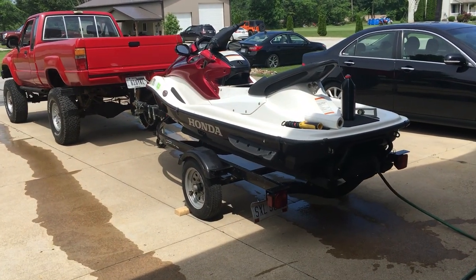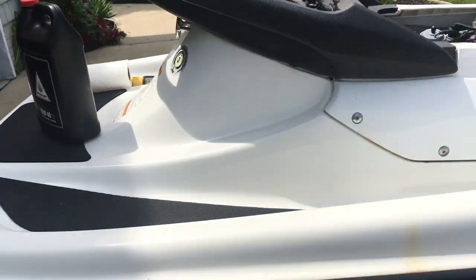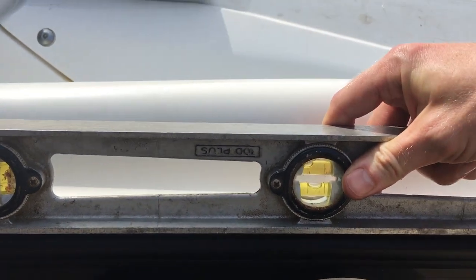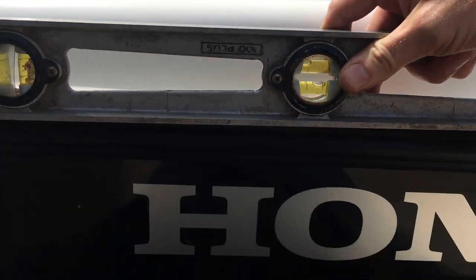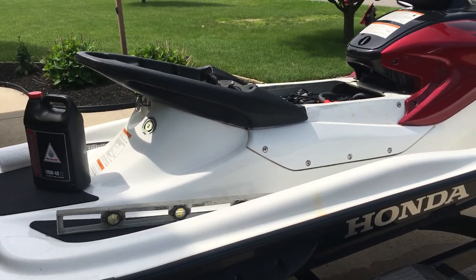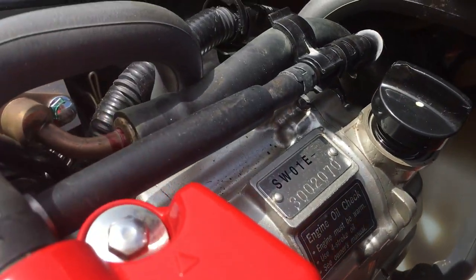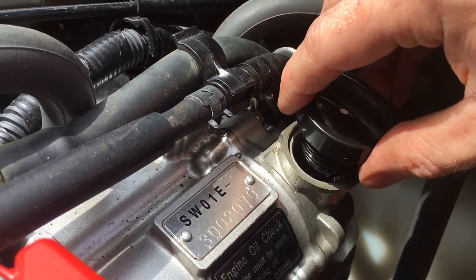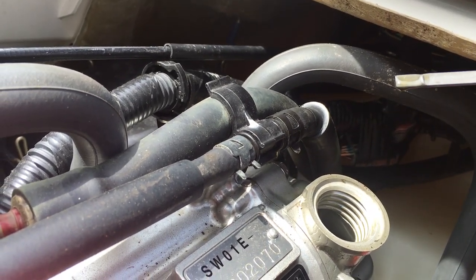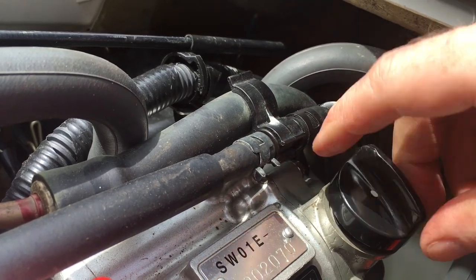I'm out in the driveway for this part because I'm going to run the engine and there's going to be water involved. The first thing to do is adjust the trailer to get the ski sitting level — I have a level to do that, and we're good. When checking the oil level on these engines, do NOT thread the dipstick on; just set it on the top like this for an accurate reading. If you tighten it down and then check, your oil level will appear higher than it actually is. Here you can see the level is at the bottom of the dipstick. These engines need to warm up for an accurate reading, so let's fire it up.